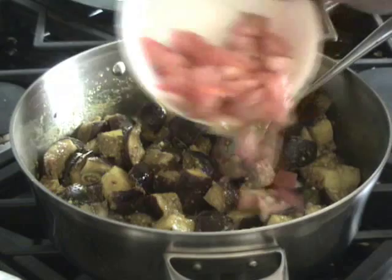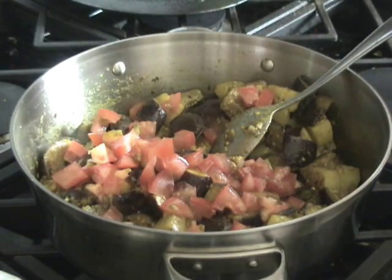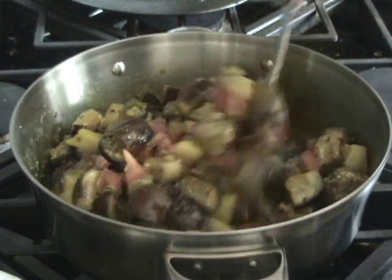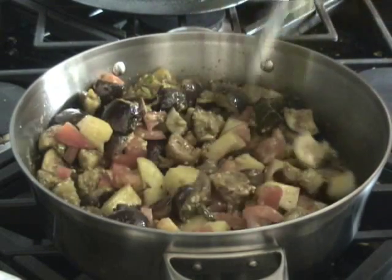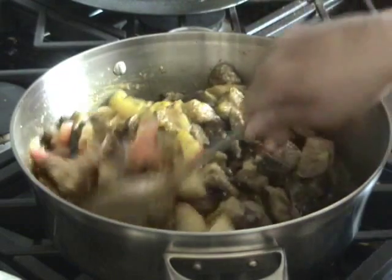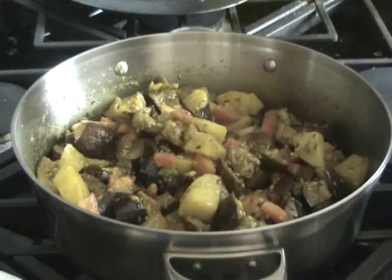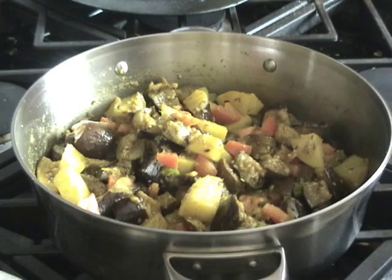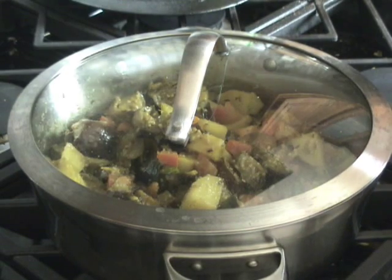And now I'll add the tomatoes in there. Tomatoes also have a lot of moisture, so we don't need to add water. But if you think it needs some water to cook it, you can add some. Now I'll cover it again for about 5 minutes on low medium heat.